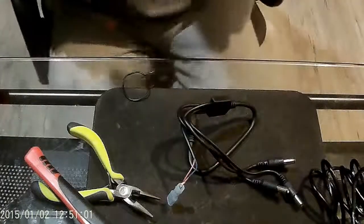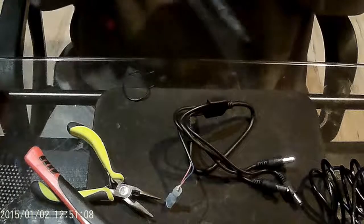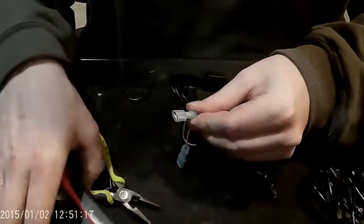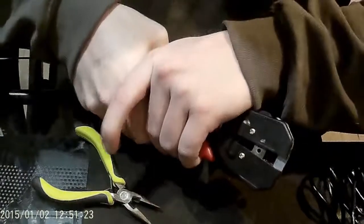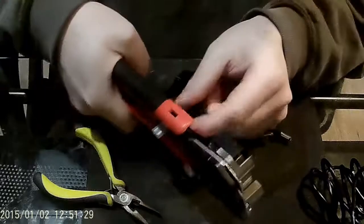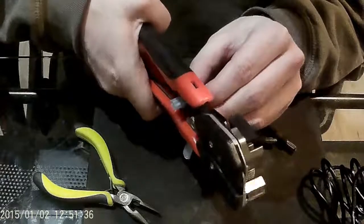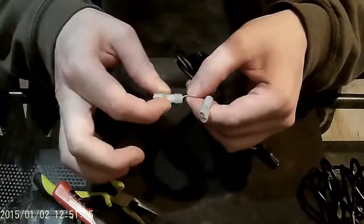I'm going to grab another clip end. The same process goes for your ground: thread it on through, take it in your crimp tool, and crimp it down. Crimp it at a couple of different spots to make sure you've got good contact. Give it a little pull — not too hard, just enough to make sure it's snug.